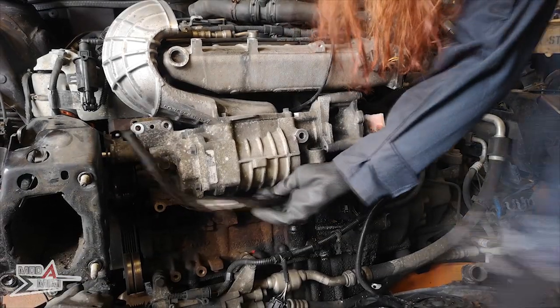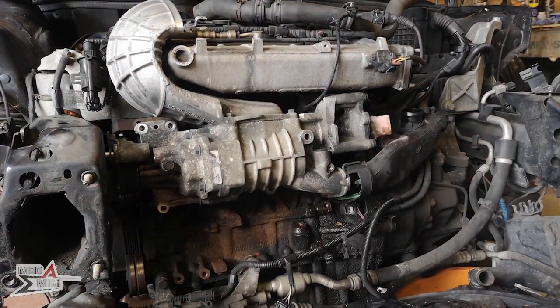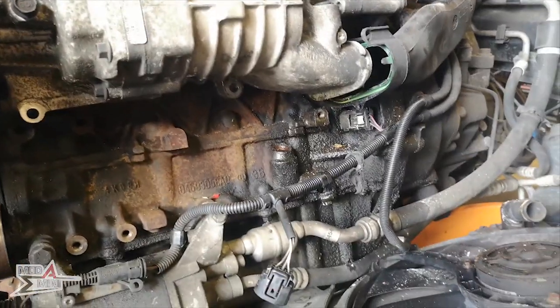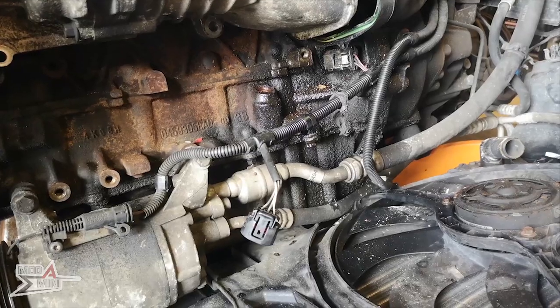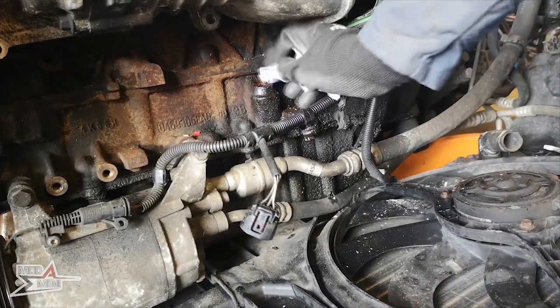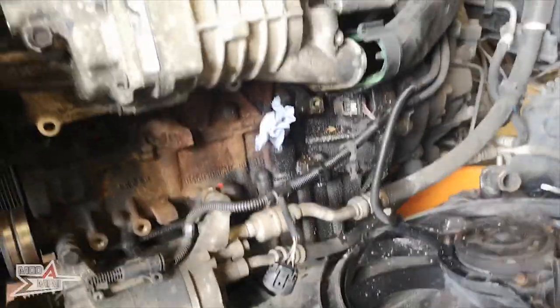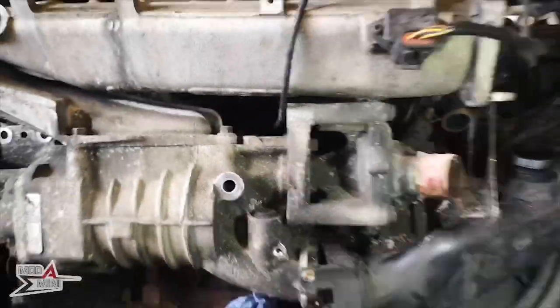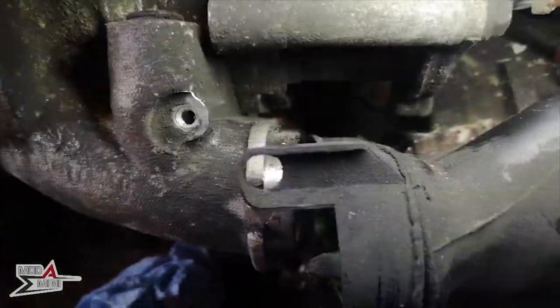When you take out the dipstick holder itself, it's probably worth popping in a bung in the hole to avoid a ton of dirty water going in it when you empty out the coolant. The reason why I've only stuck a little bit of tissue in there is because I will be removing and cleaning out my sump in a couple of videos' time, so I'm not overly cautious - but if I wasn't going to be doing this, I really would be a lot more careful.